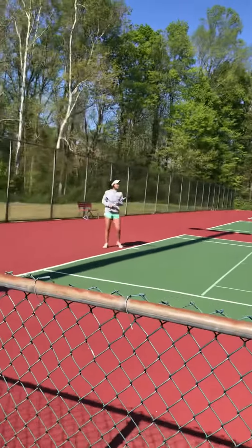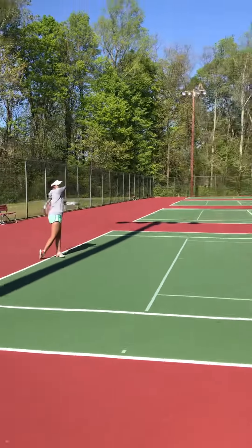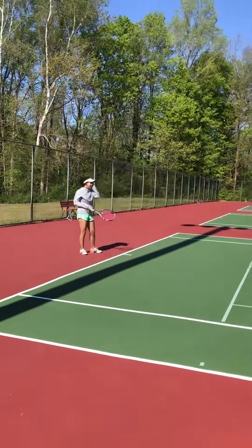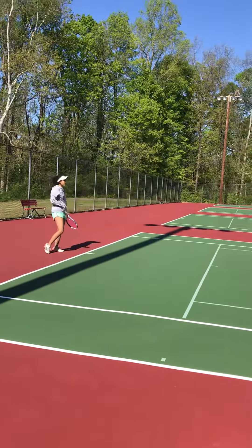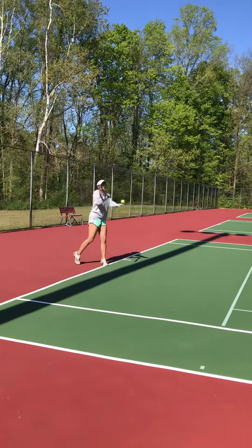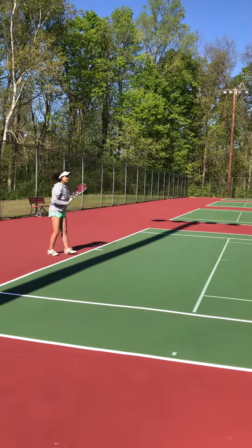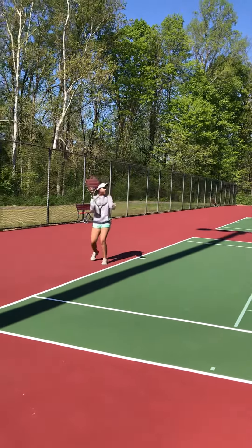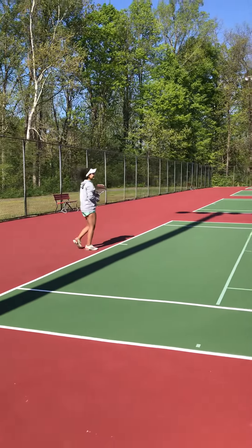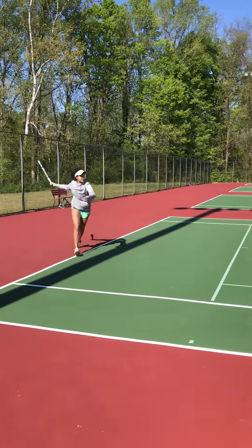Not bad. Not bad. Yes! Not bad. Yeah, that ball was out of it. Good swing. Come on, get it, get it.